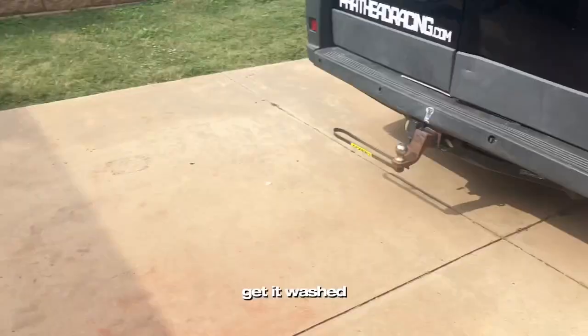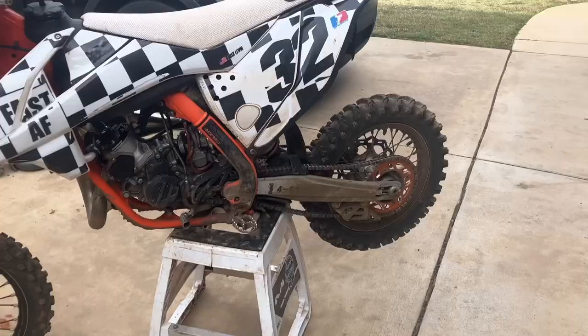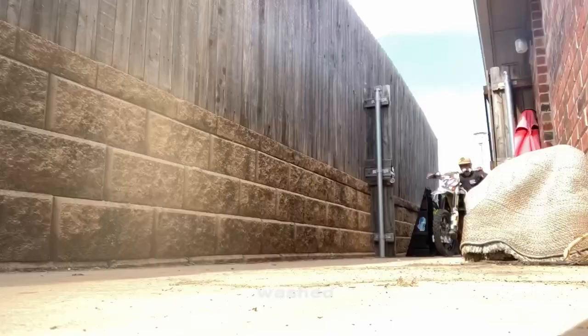We just moved the van a little bit forward, now we can unload the bikes and get it washed. We just got the bike unloaded — let's head back to the power wash station and get this thing washed.